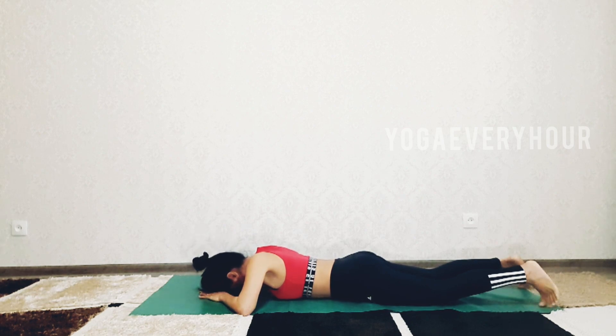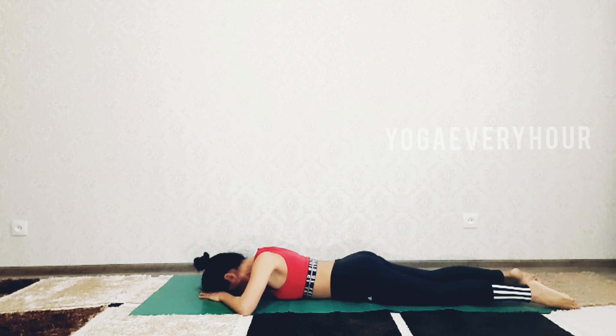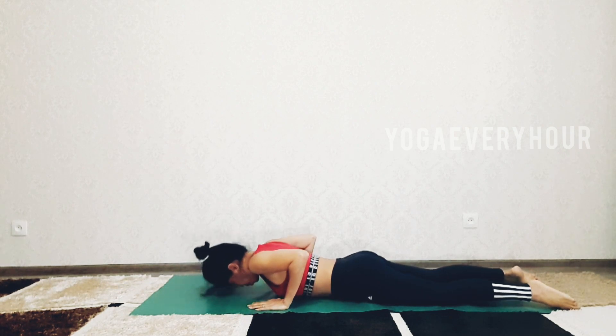Deep inhale. You can move your shoulders, relax your shoulders, release any stiffness, and then you can come back up.